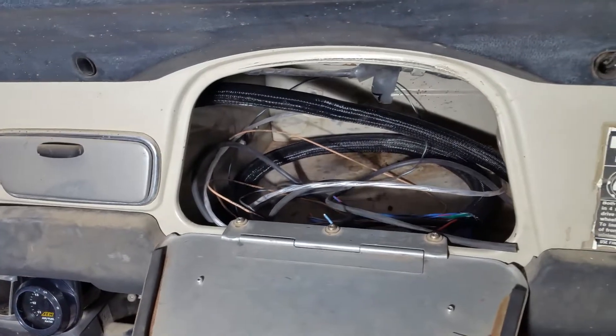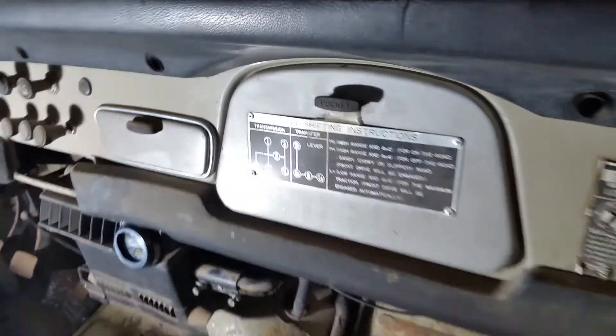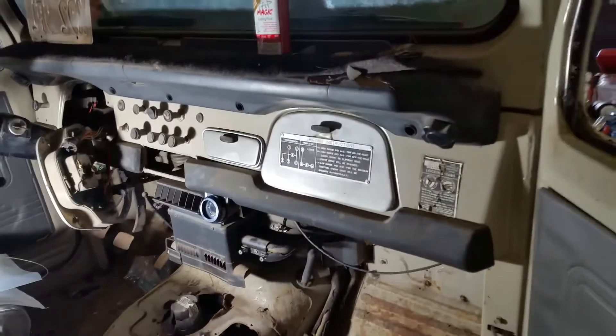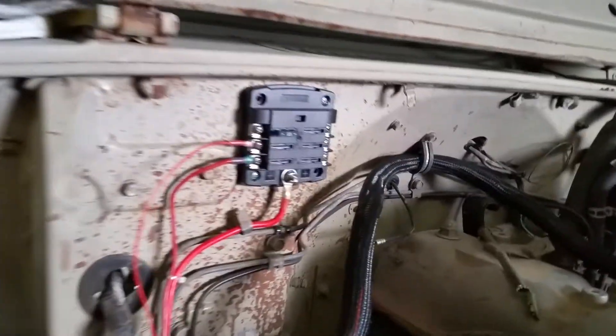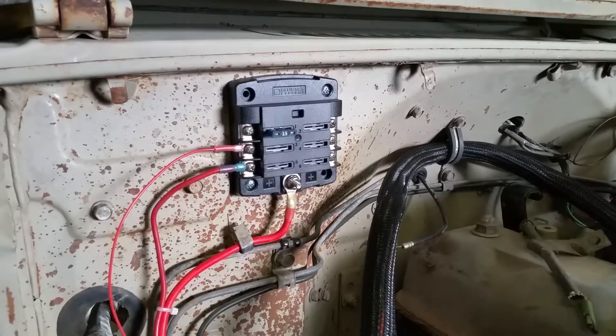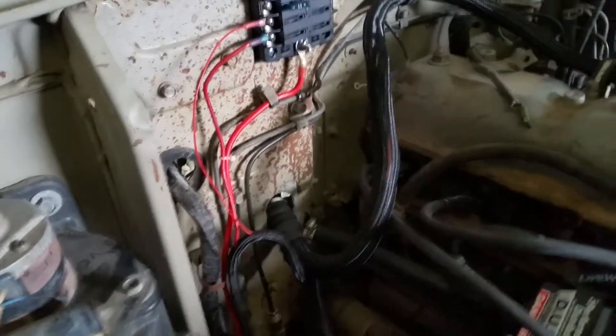I just coiled up everything in there for now, but it's all in there. The wiring is pretty much done. We just need to get the fuel pump wired and the power wire from the Megasquirt needs to go up to the fuse panel. That's pretty much it — got this all tidied up.